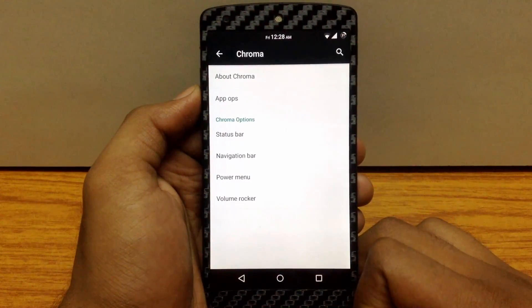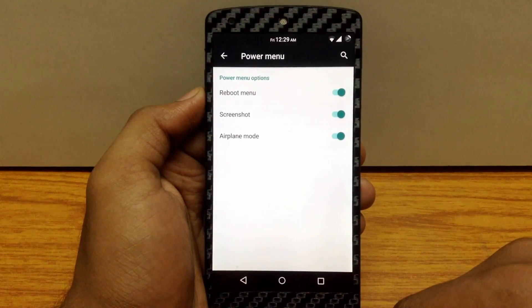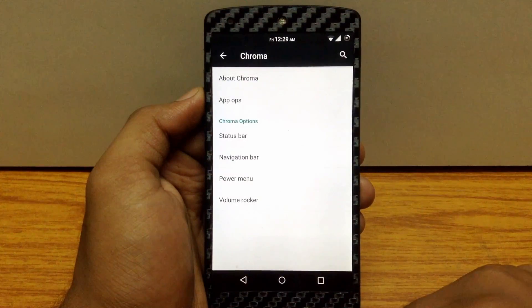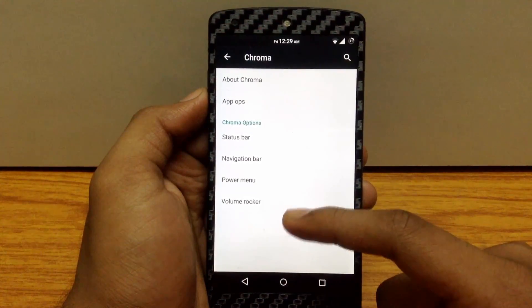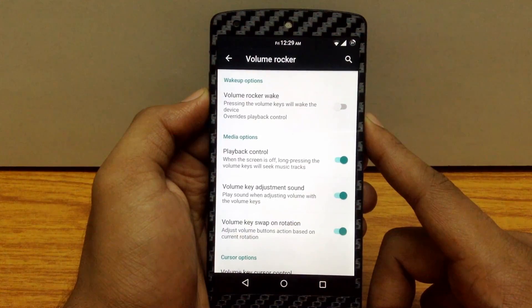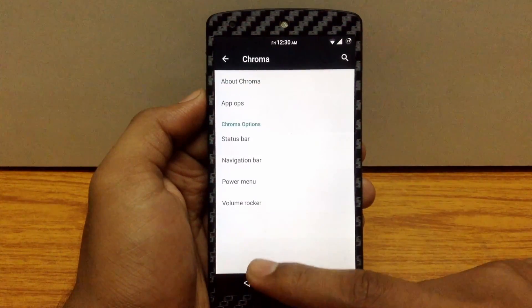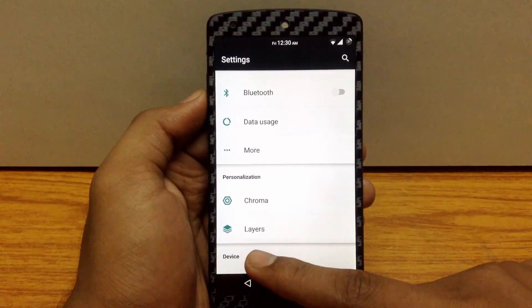The next customization option is the power menu, where you can customize it as per your requirement. And the next customization option is the volume rocker, where you can enable the volume rocker wake function and also enable different functions for your volume keys.